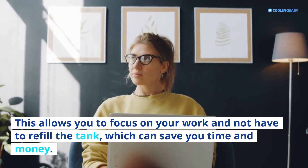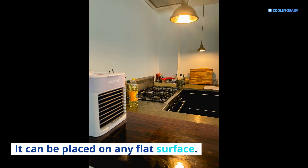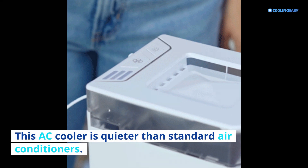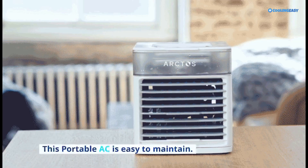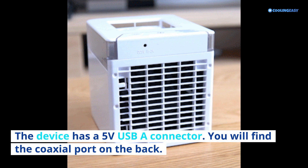This device allows you to decorate your home and gives you the cooling effect you want. It can be placed on any flat surface. This AC cooler is quieter than standard air conditioners and can be placed anywhere without disturbing others. This portable AC is easy to maintain. The device has a 5V USB-A connector, with the coaxial port on the back.